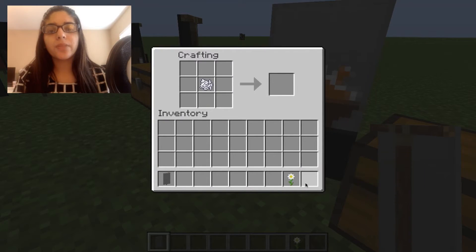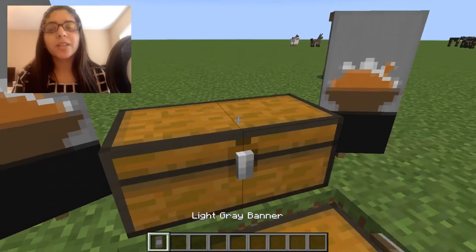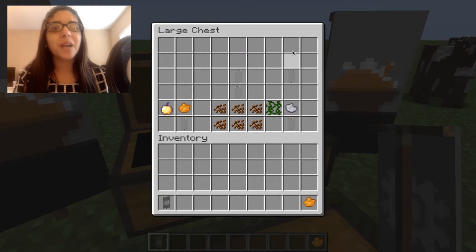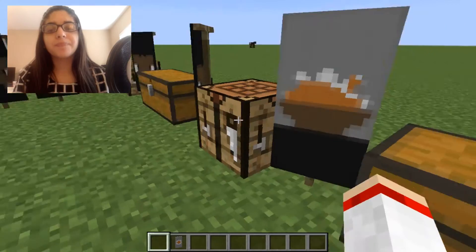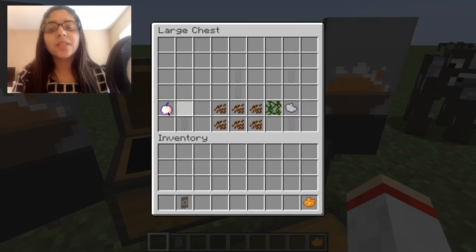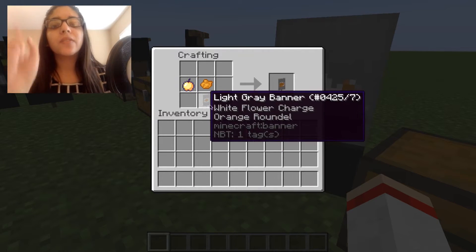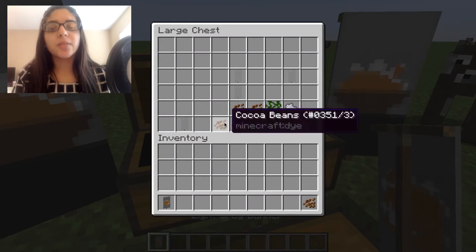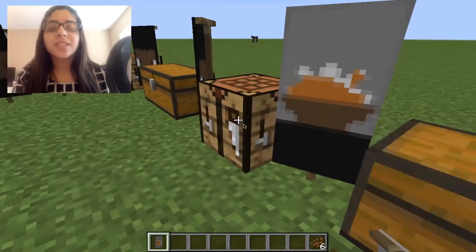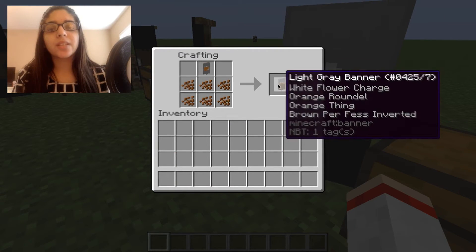Then take a bone meal and a flower, and you'll get the flower pattern. I wasn't really sure why you need the flower, but that's how you get the flower design. For the next step you need an enchanted golden apple and some orange dye — this gives you the Mojang symbol. The enchanted golden apple makes it pretty expensive, so if you're making this in creative it doesn't really matter, but in survival it's going to be a little tricky.